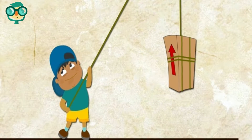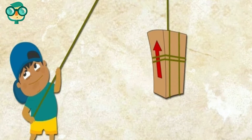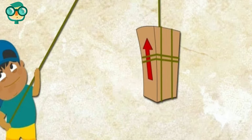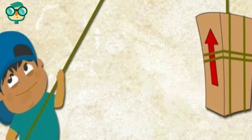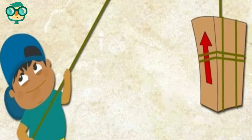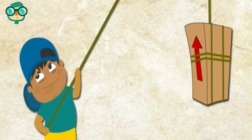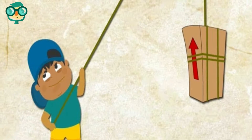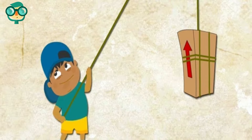Tie weights to one end of the string. Use lightweight things such as a few washers or a thin textbook as your weights. Tie the end of the string around your objects so they don't fall out while you're lifting them. Pull down on one end of the rope to lift up the weight. The spool will rotate around the hanger and reduce the amount of friction, making it easier to lift the weight on the other side.